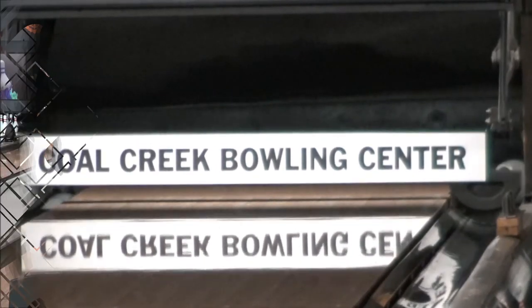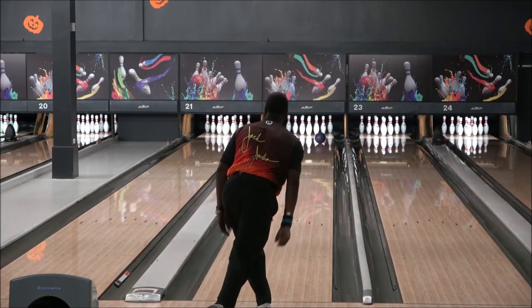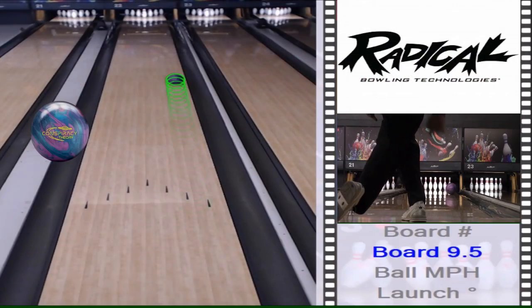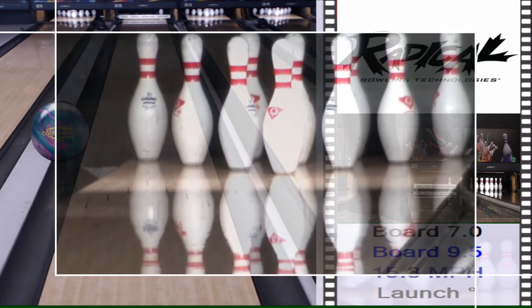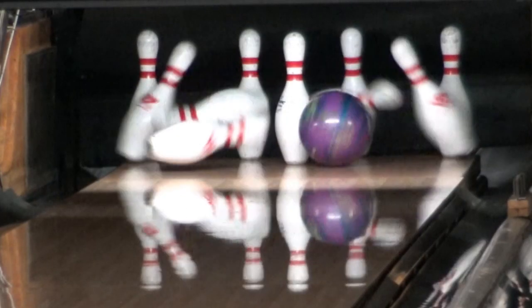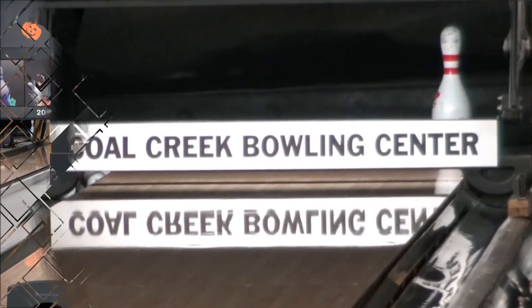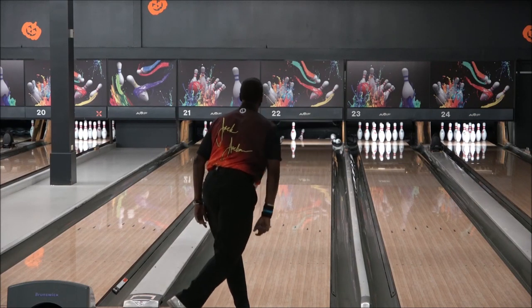This ball has a dynamic core and a new cover stock designated TP1. Radical modified the weight block and the density of the original Conspiracy weight block, so you can definitely see the added performance you get out of it. The combination of the cover stock and the dynamic core — it is a beautiful thing to behold.